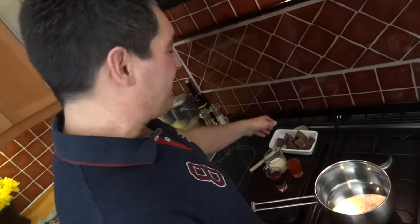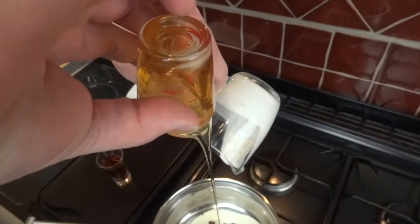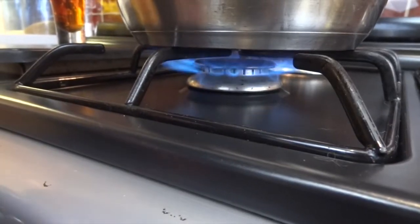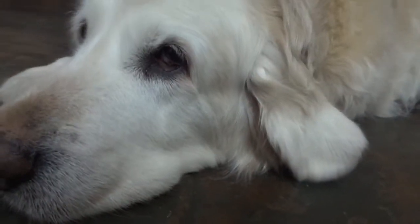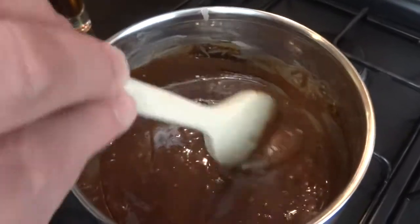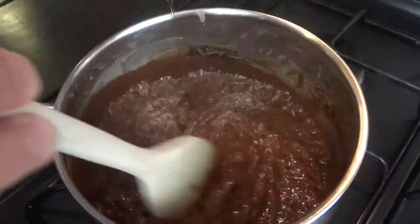Making this could not be easier. Get everything into your pan except for your alcohol if you're using it. Melt that over a low heat, stirring continuously. Once your chocolate has all melted and become smooth, it's time to put your alcohol in if you're using it and mix it all through. Once that's all mixed, you're ready to serve.